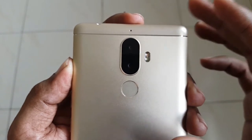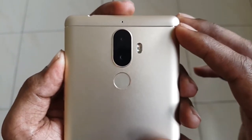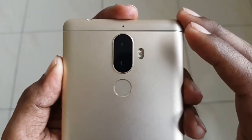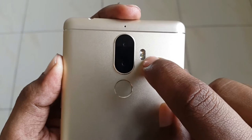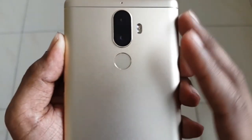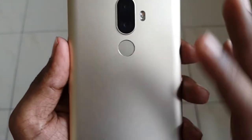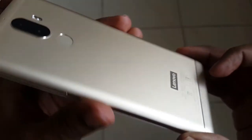On the back there's a secondary noise-cancellation mic, a 13-megapixel sensor, and a 5-megapixel depth sensor for bokeh effects — focusing on the subject while blurring the background. There's also a dual-tone dual-LED flash, and an ultra-fast fingerprint sensor that unlocks the device in just 0.3 seconds. There's Lenovo branding with two golden rims on the top and bottom, similar to the Redmi Note 4.